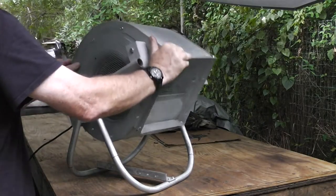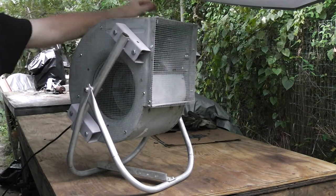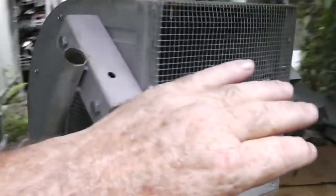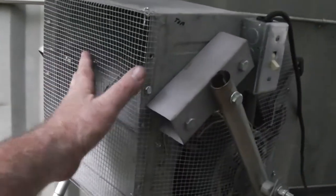What I like about it is it is adjustable — I can aim this thing pretty much anywhere I want to. And this thing throws out a bunch of air and it works fantastic.